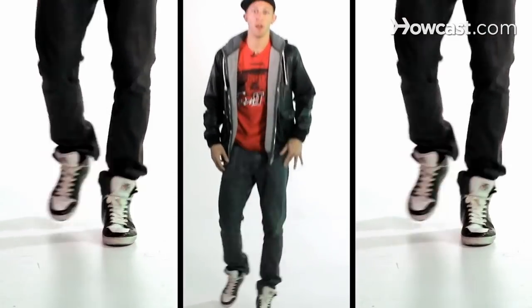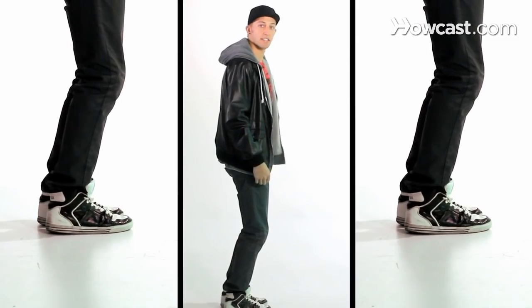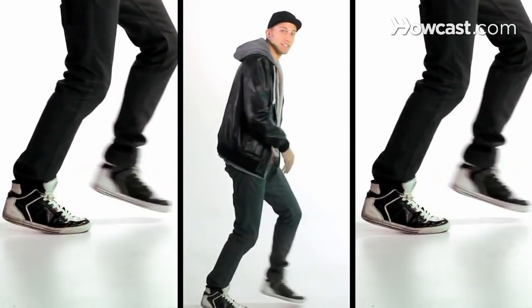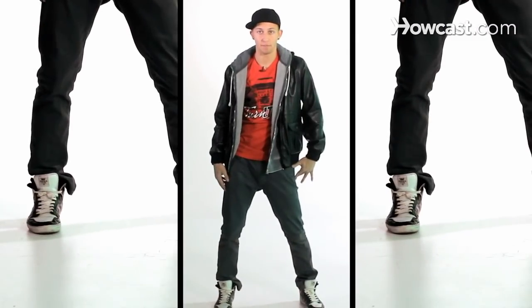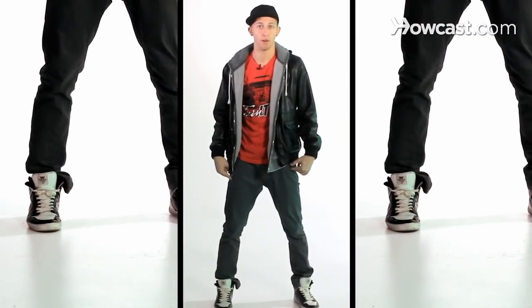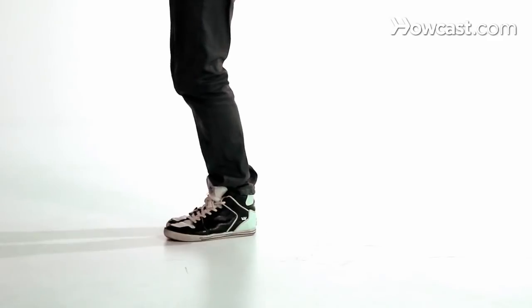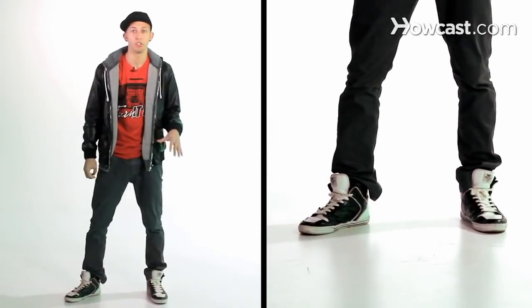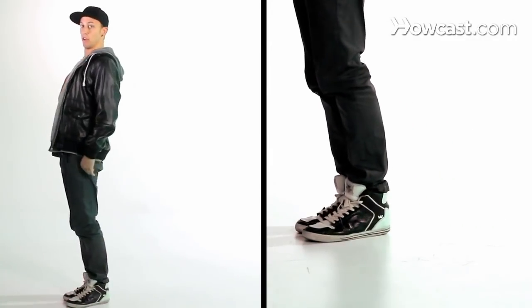Let's try and put that first eight count together. We have six, seven, eight — this goes a one, two, and three. This is your prep, turn four. Step your right foot out five, switch your feet six, pull to the front seven, unwind your legs eight. When I release my legs I'm going up on my toes again to bring my knees around to the front.